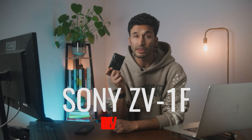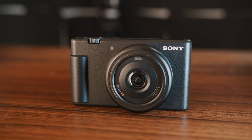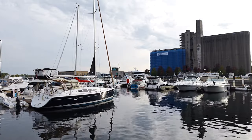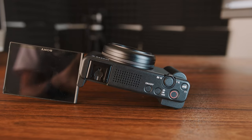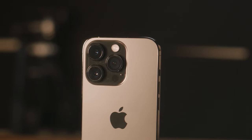The Sony ZV-1F might be the best camera for vlogging, content creation, and everyday casual use. Sony wants it to replace your phone while also being less than half the price of the iPhone. But can it really? Let's see how the ZV-1F delivers in terms of image quality and design, and how it compares to the brand new iPhone 14 Pro that it's trying to replace.